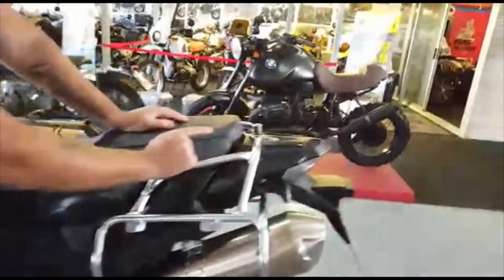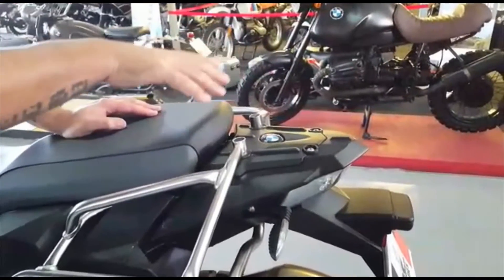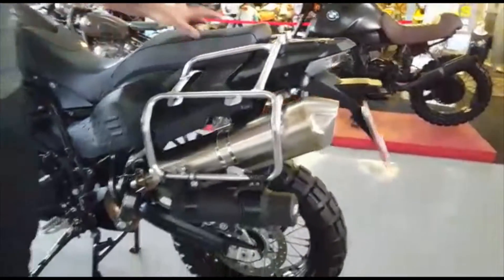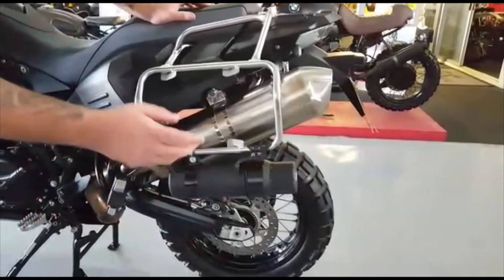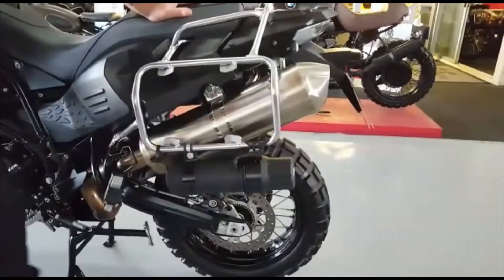The top box can also be fitted here. You get a bracket system where you can fit a top box and two aluminium side boxes, which gives you a lot of packing space for when you want to go away. This is also fitted with a tool tube — you can put extra tools, spares, or anything you want to store in there.